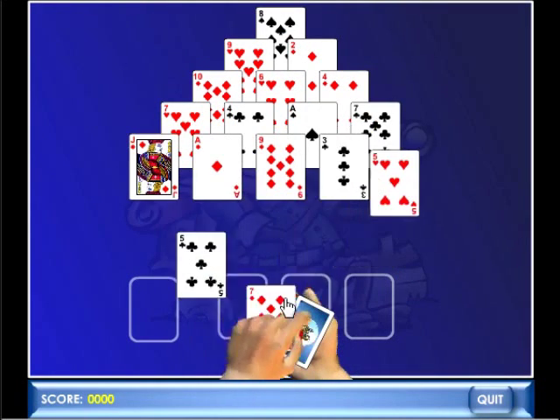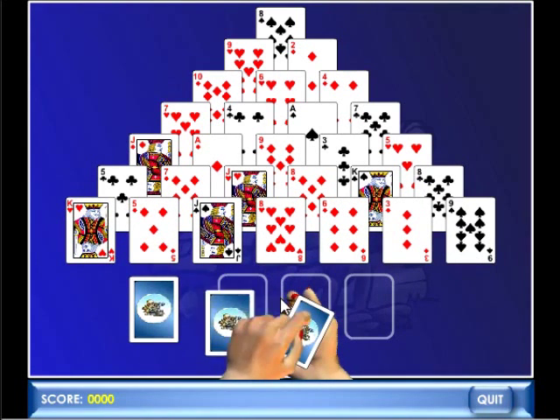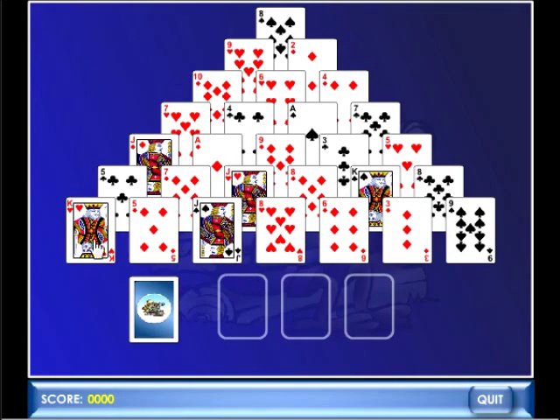The face cards carry different values. They respectively have a value of 11 where it's a jack, 12 where it's a queen, and 1 where it's an ace. And the number cards carry the value of those numbers.